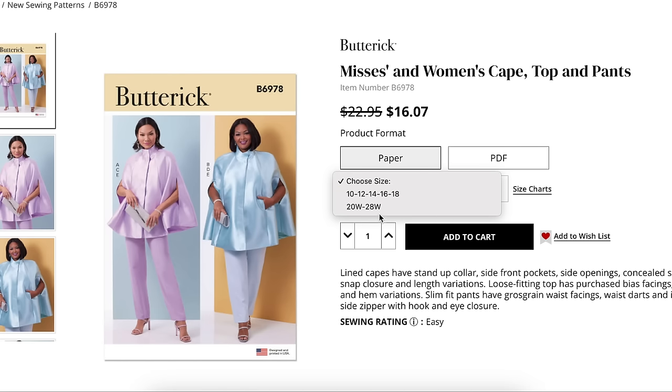You'd have to buy both pattern pieces and lay them on top of each other to really see the differences. But if you're a Mrs. 20, 22, 24, or 26, it's not going to be the same as buying one of these Women's sizes. This feels like they're cheating a little bit. Yes, it says Mrs. and Women's — technically true — but it's a limited Mrs. and a limited Women's. It's better than not having the Women's sizes, but they could still do better.